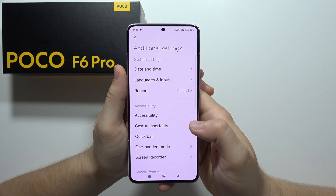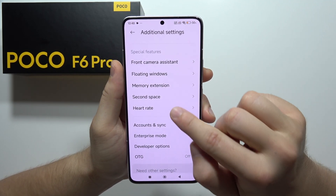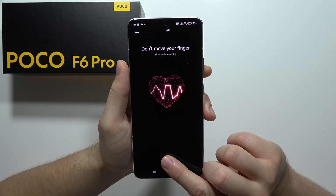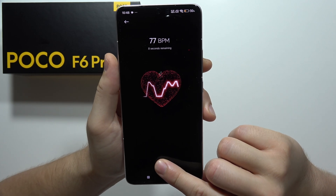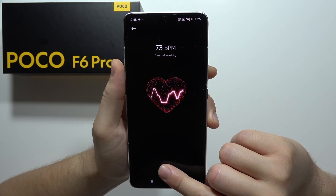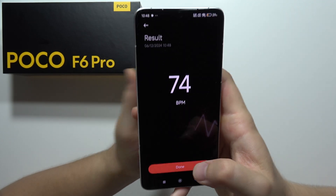First, I want to show you how you can measure your heart rate thanks to the built-in heart rate measurement. It's available right here — open it and put your finger on the fingerprint scanner. You will have to wait around 15 seconds to get a final result. I'm also using an Apple Watch SE2 and these measurements are pretty accurate. As you can see, I've got around 74 beats per minute.